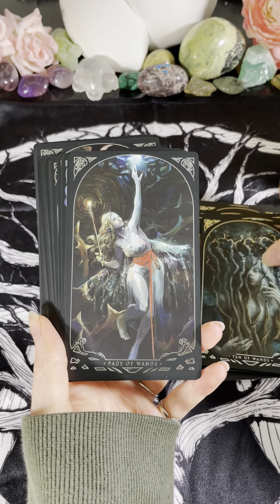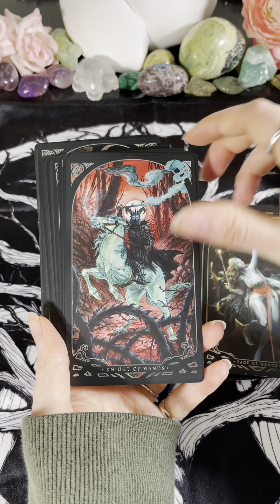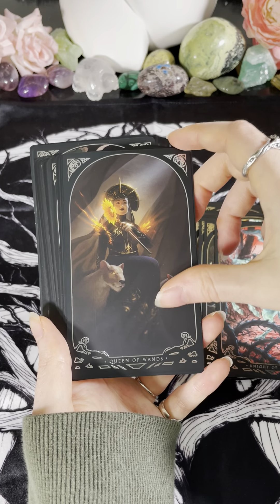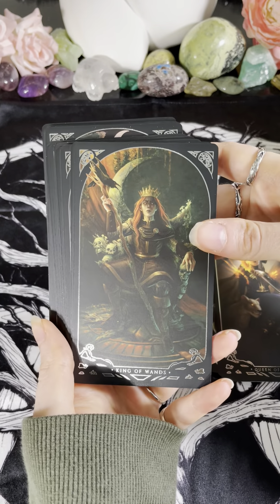We have the Page of Wands, we have the Knight of Wands — I like that one. We have the Queen of Wands, and the King of Wands.